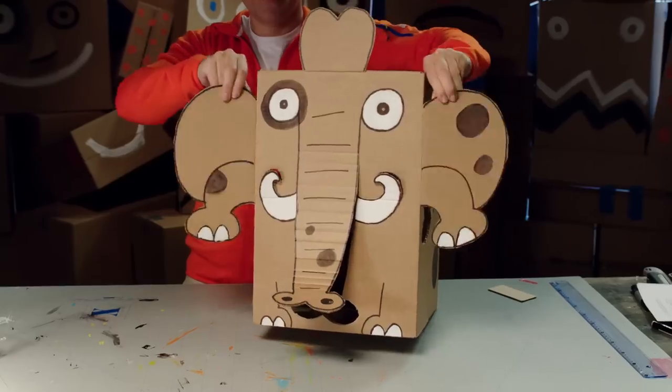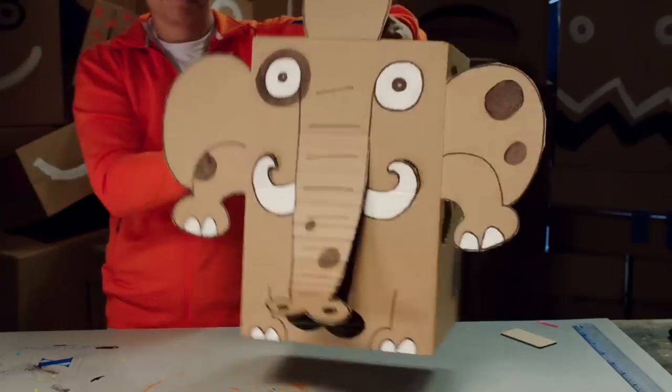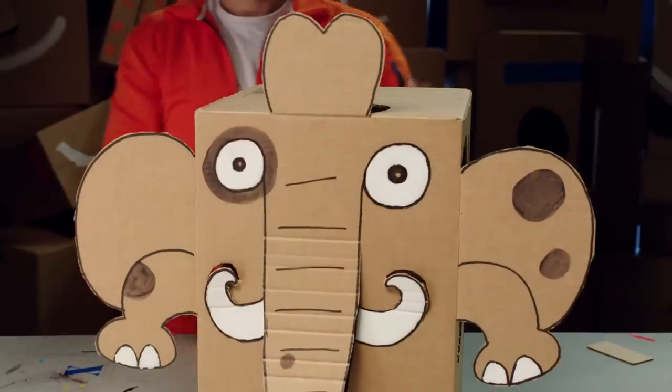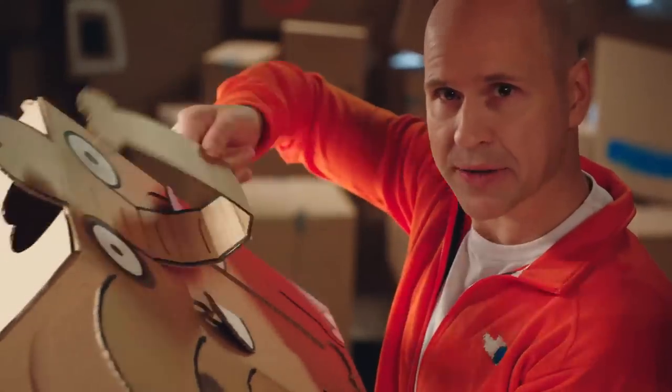Look at it! It's so cool! It can jump, dance, shake its arms and wriggle its ears. It's as real as I am! Exactly! You see, now we can move it around and play with it.